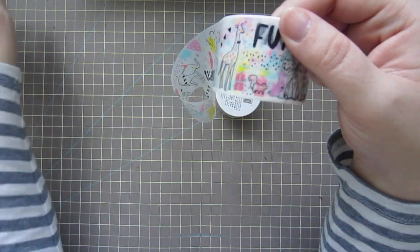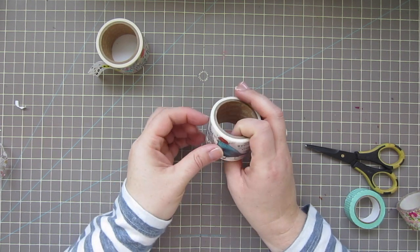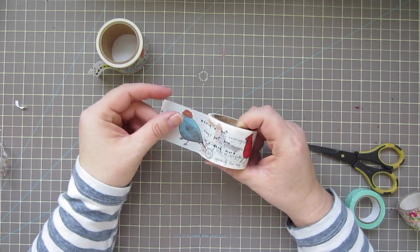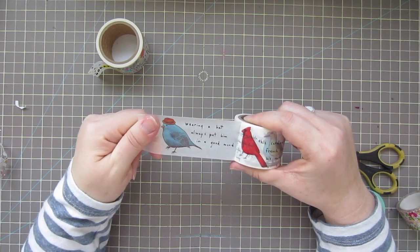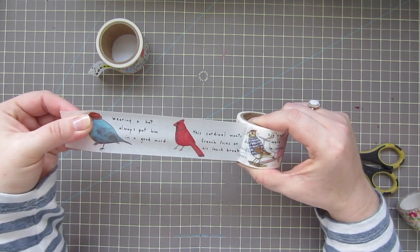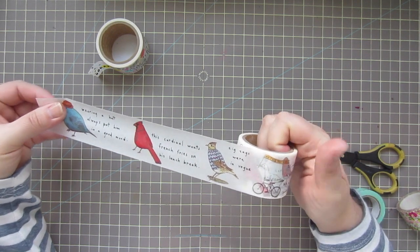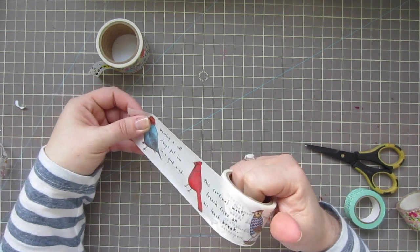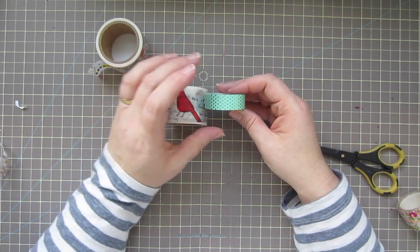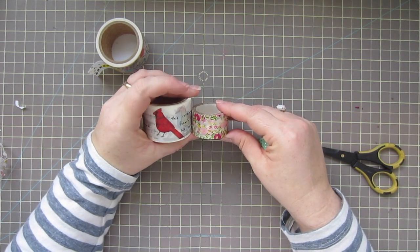The other one has little birds with little stories that go with them. You guys probably know I'm a writer, and I just loved that idea. This little guy says 'wearing a hat always put him in a good mood,' 'this cardinal wants french fries on his lunch break,' 'zigzags were in vogue' — there are all these little birds with little stories, and I just thought it was hilarious. These are quite a bit wider than I was expecting — here's a normal-size washi right there for comparison.